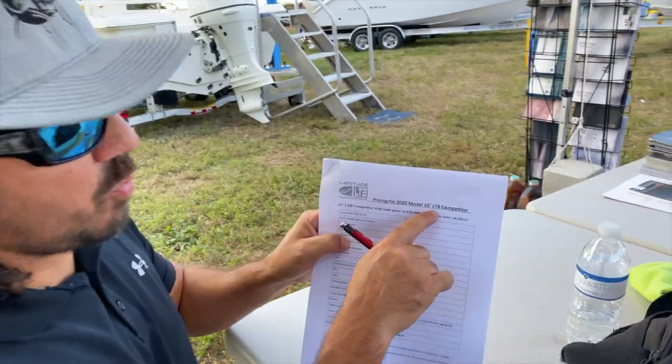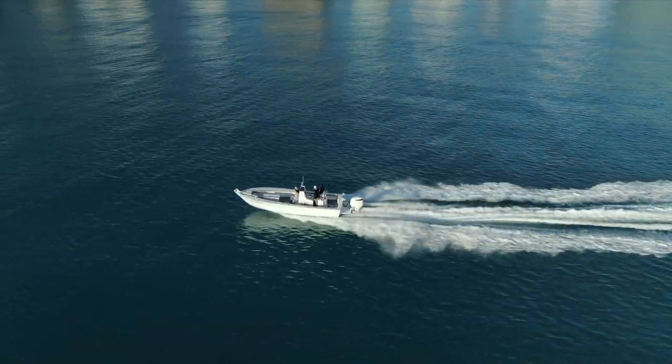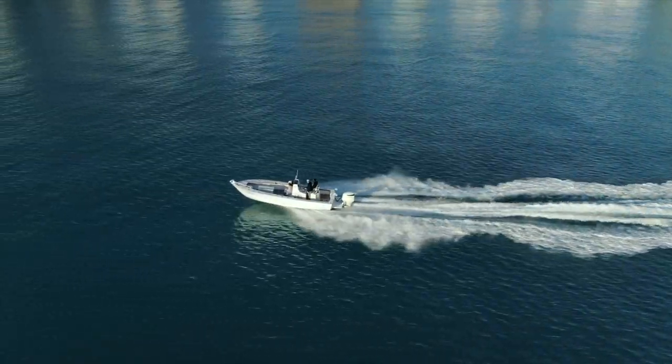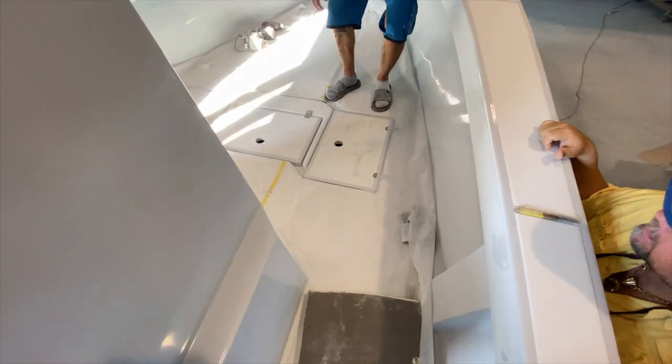Without further ado, I want to tell you guys which boat I chose. I chose the 25 Latitude, made in Fort Myers. It is the old 25 CV Don McGee hull. When I heard that they were rebuilding this, I had to see it in person. For me, it's like seeing an old Porsche 993 being rebuilt by Porsche — just an old classic coming back to life. I had to have it. When I saw the changes they made, such as raising the deck, moving the console forward, and adding a third bait well, I knew it was the right boat for me.